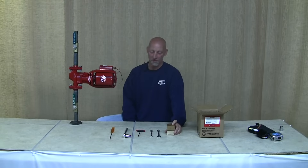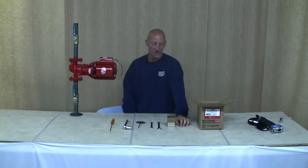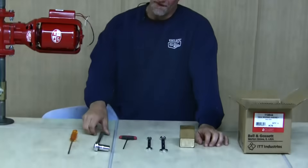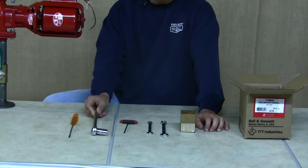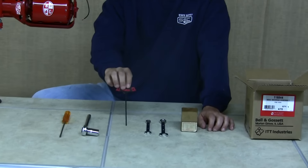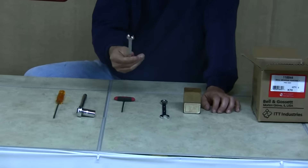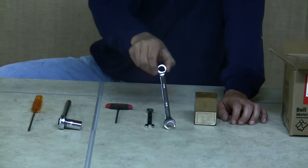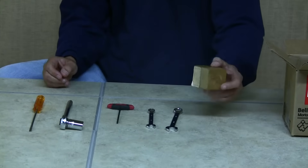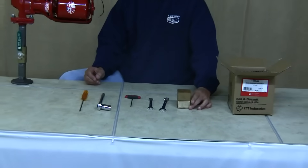Today we're going to repair a series 100 pump, and these are the tools you'll need to get the job done: a flat headed screwdriver, a 5/8 inch socket wrench, an 1/8 inch T Allen wrench, a 7/16 inch open end wrench, a 9/16 inch open end wrench, and a nice little block of wood. You'll see how they're all used during the repair.